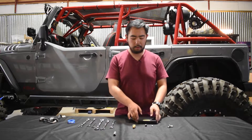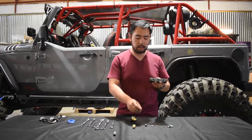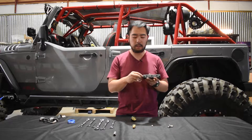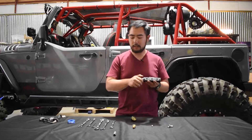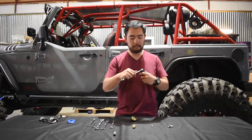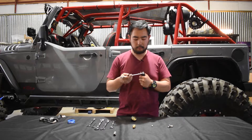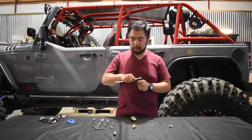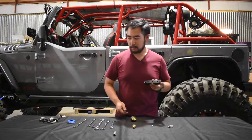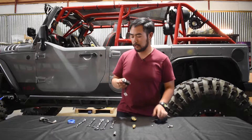Next step, we're going to begin assembling our manifold. We like to have our air inlet off to the side, and again with our push-in fitting we do not need any thread sealant. A 13mm gets that tight. Next we have our solenoids — these do need Teflon tape.